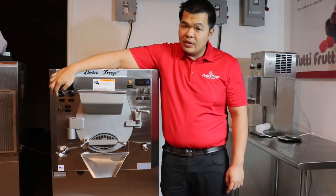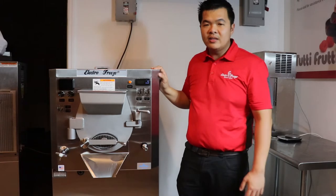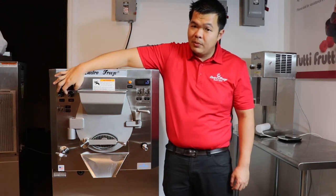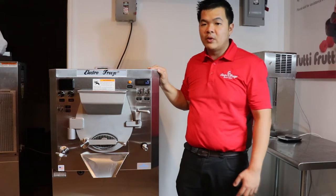Our viscosity control allows you to never over freeze your product. Once your product reaches the right thickness, the batch freezer will automatically shut off. Our variable motor speed control lets you adjust the RPMs of the motor, so you can make gelato, Italian ice, hard ice cream, and frozen custard.